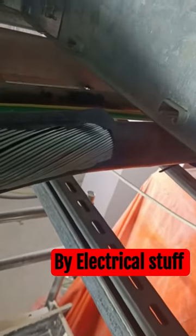Welcome to Electrical Stuff. Today we are going to see how to repair the cable outer sheath. This is our cable where the outer sheath is damaged. We will take the same outer sheath material from the same cable and wrap it around the damaged part.